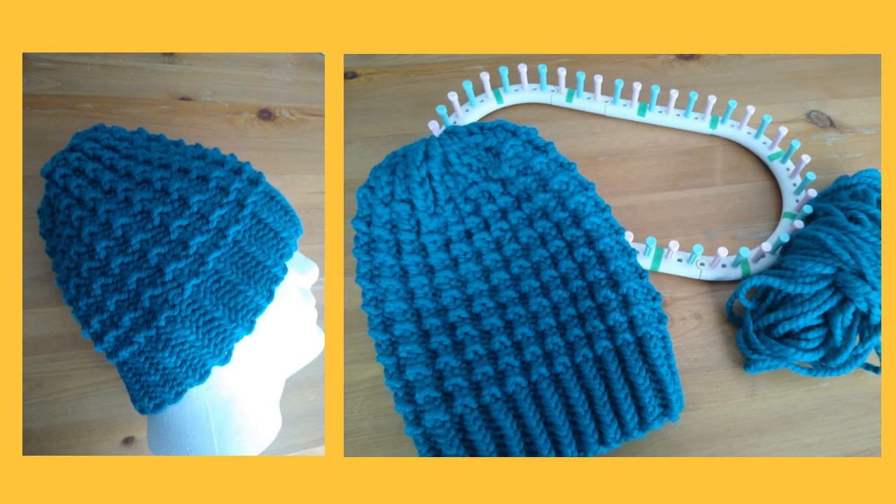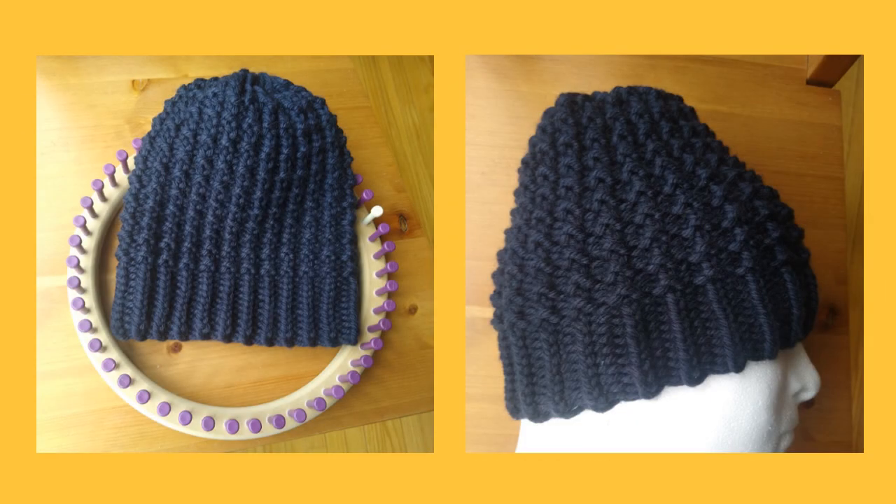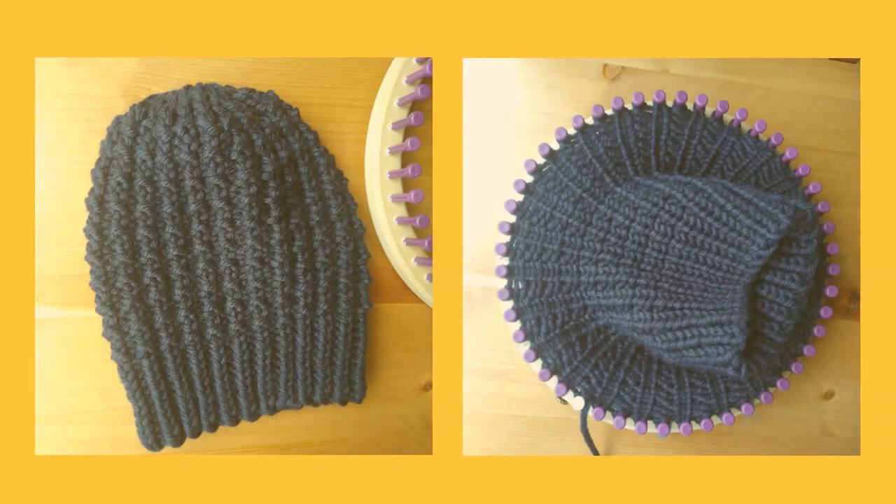Hello friends! This video is on how to loom knit a beautifully textured purl and rib stitch hat. I've made this hat on a 46 peg extra large gauge loom as well as on a 48 peg large gauge loom. This hat is for you if you already know how to do the e-wrap knit stitch and the purl stitch.